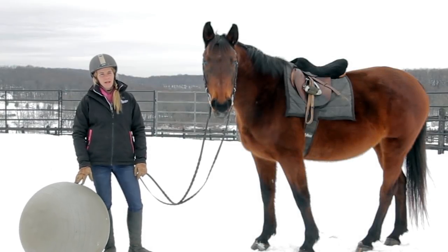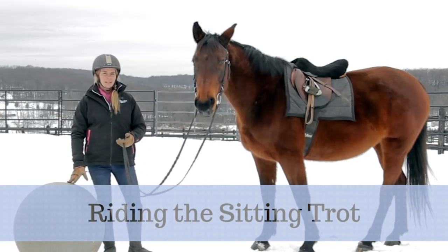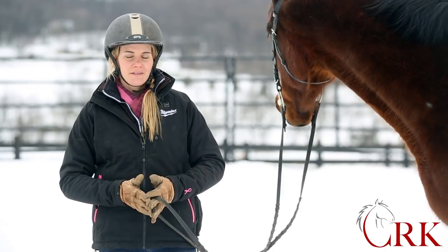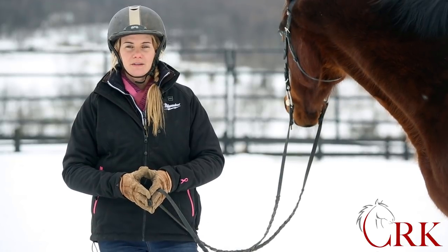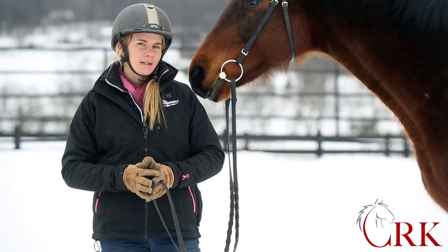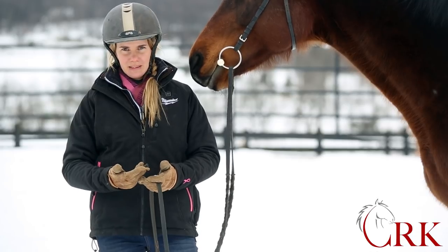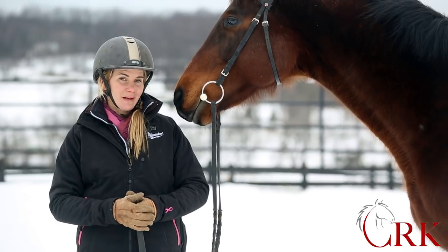Hi, I'm Callie from CRK Training Blog. In today's video, we're going to talk about riding the sitting trot. The sitting trot is a gait that a lot of us either struggle with or want to improve. I've made some realizations about the sitting trot and the way I was teaching it, the words I used to describe it, and even some tweaks in how I was riding it myself that really helped me feel a lot more comfortable. I want to share those with you.